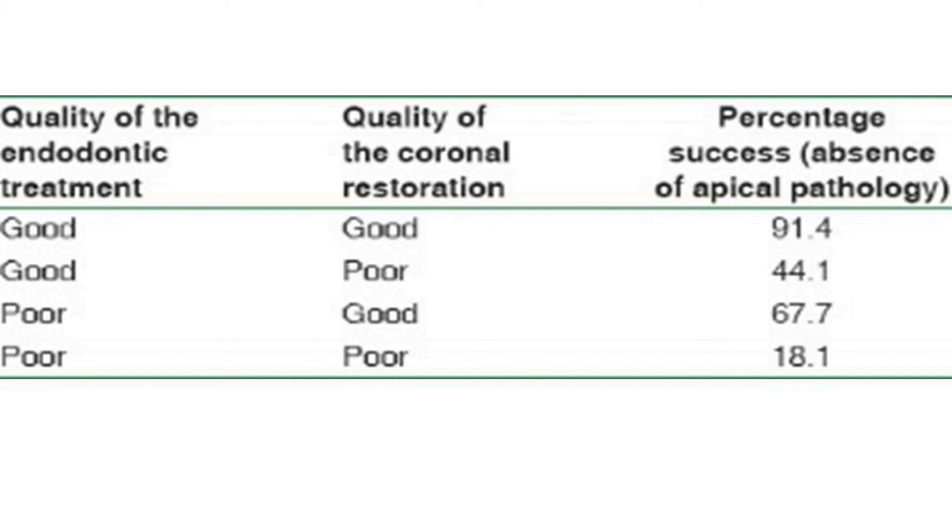In the case where quality of endodontic treatment is poor and quality of coronal restoration is good, the success rate will be 67%. This shows that the coronal seal is more important than the apical seal — but believe me, both are critical. You must perform an excellent endodontic treatment with excellent apical seal and excellent final restoration to gain more than 90% success in endodontic treatment.